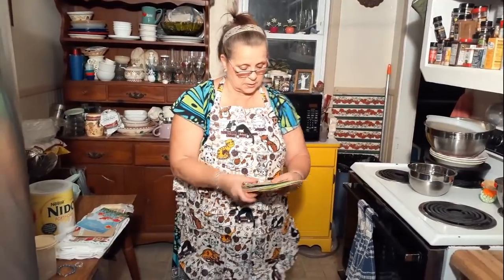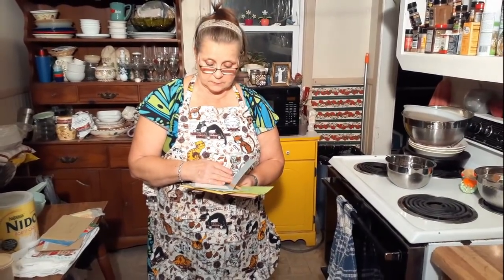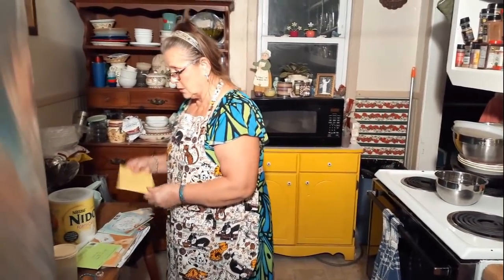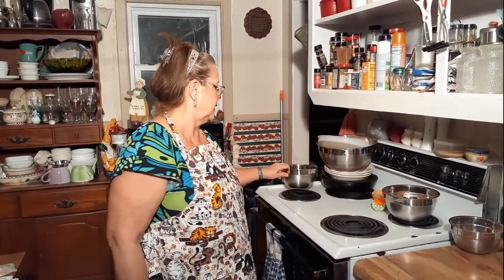I got this bracelet from John and Maria, and Sadie can't wait to get hers — she's very excited about getting it. Michelle Swanson, thanks for the prayers and the cards — that's a beautiful card. Everybody, thank you so much for the cards. I also love these bowls, they're really awesome.